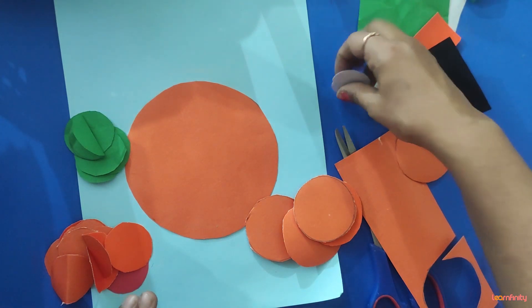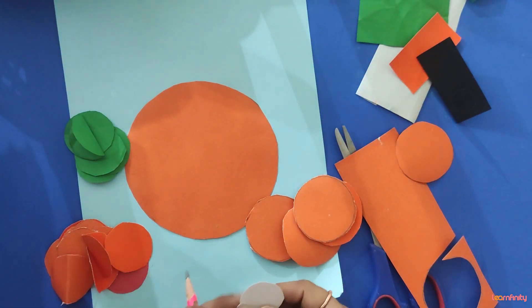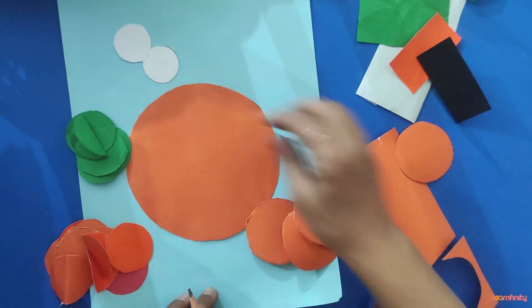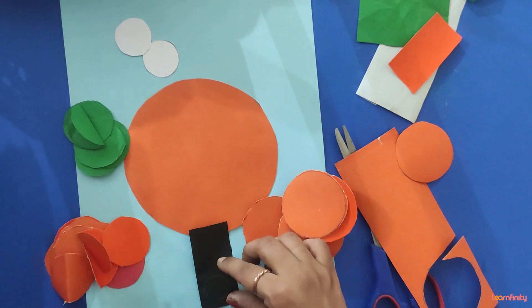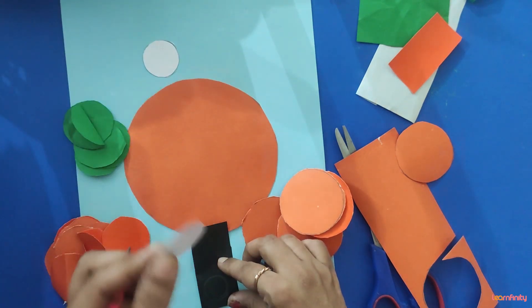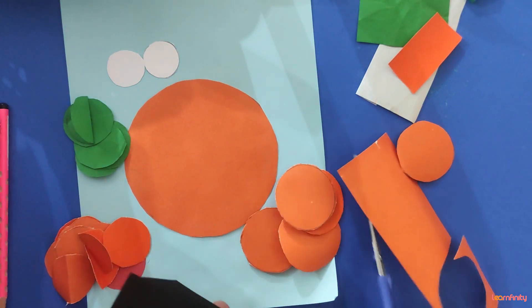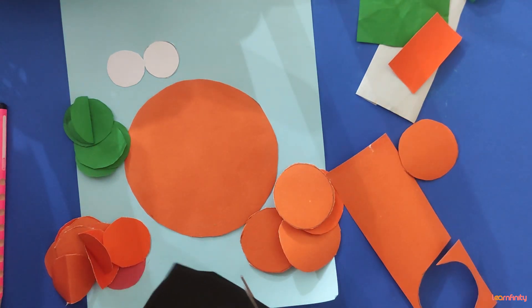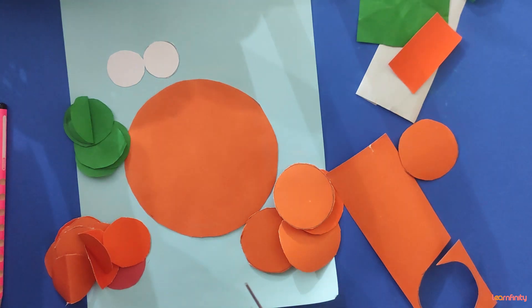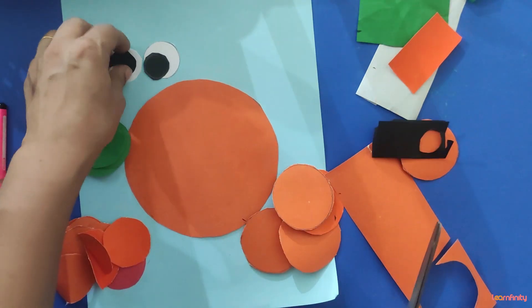Draw 2 small circles freehand on black paper — smaller than the 1 cm circle — for the eyes.